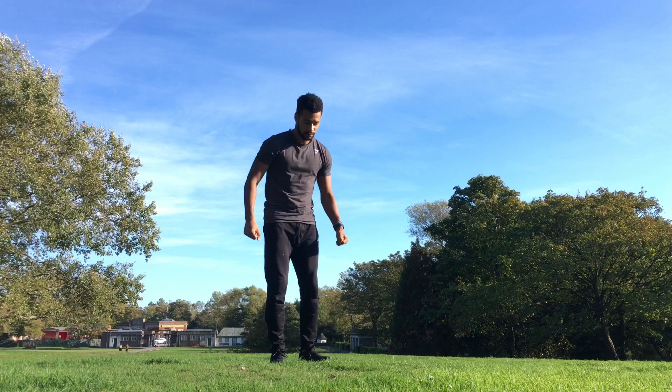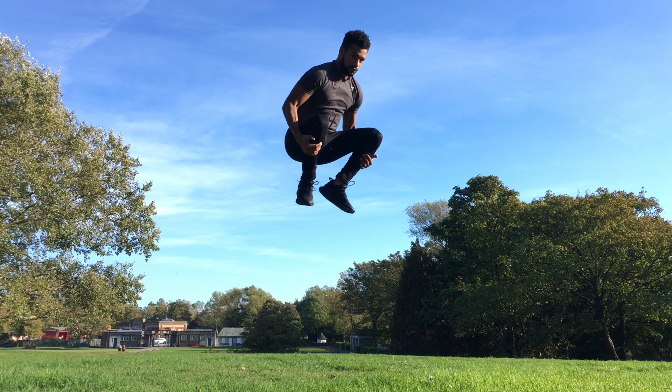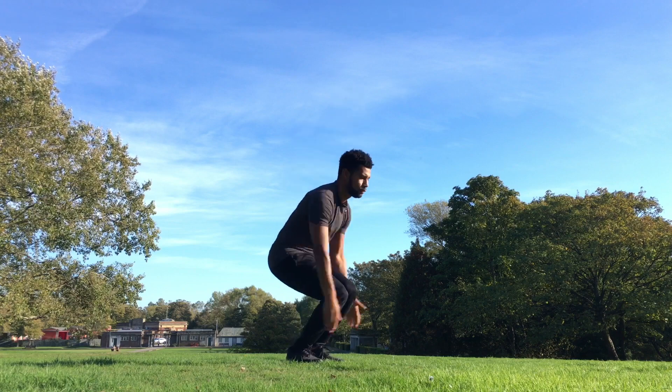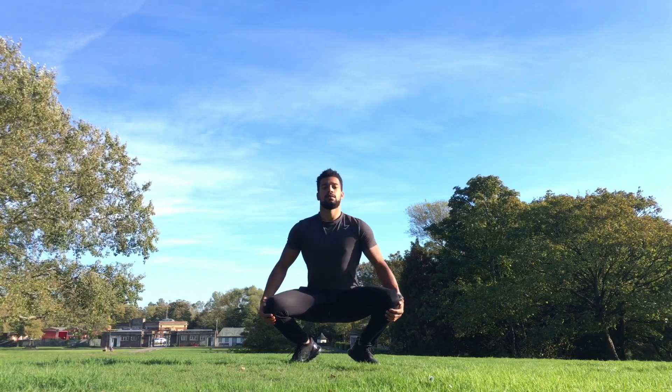When we do the move, we need to jump high and pull our legs to our chest as shown. People usually grab the front of the knees, but you can grab at the back. Personally, I think it's best to grab the front and make this shape when you go to do the flip.